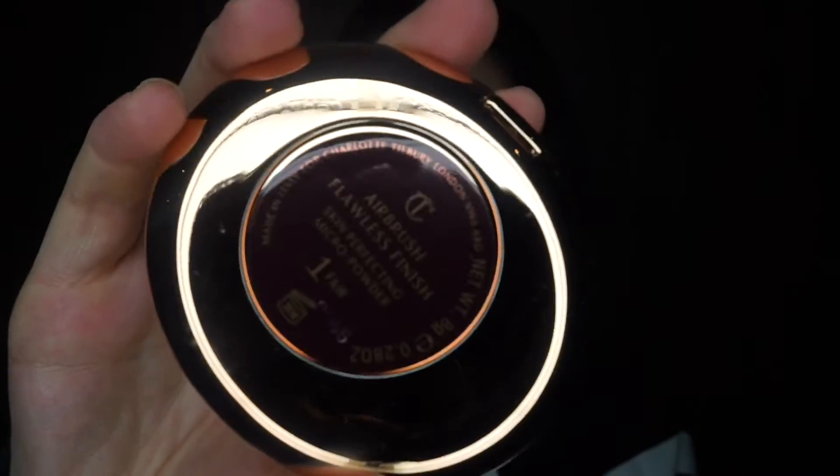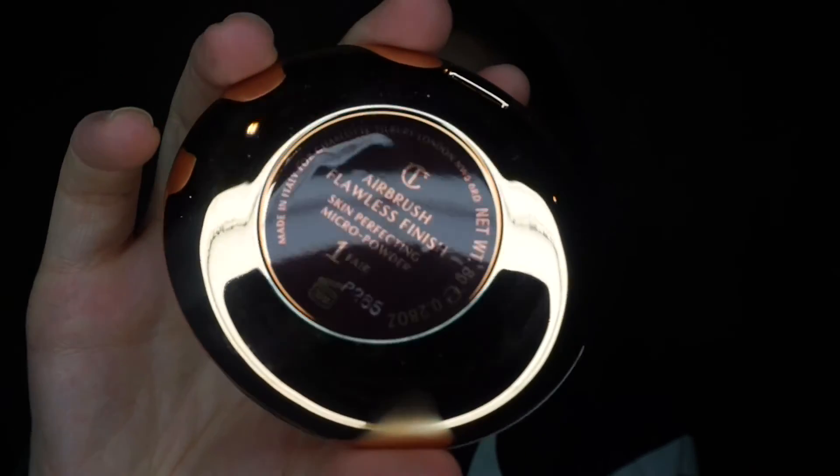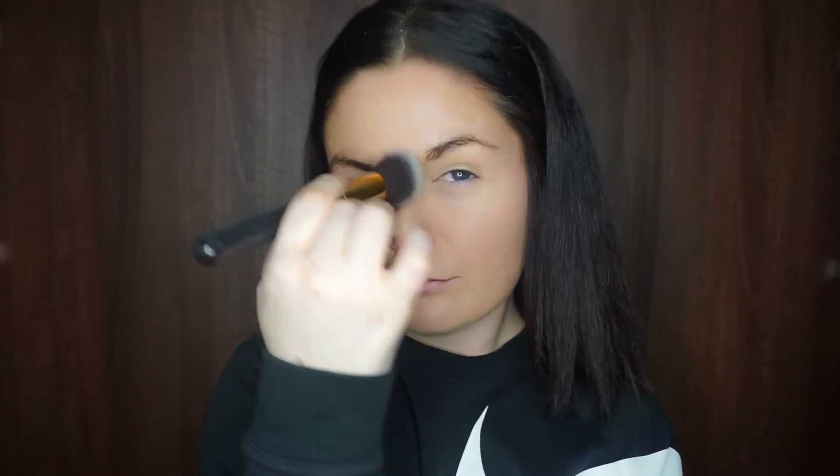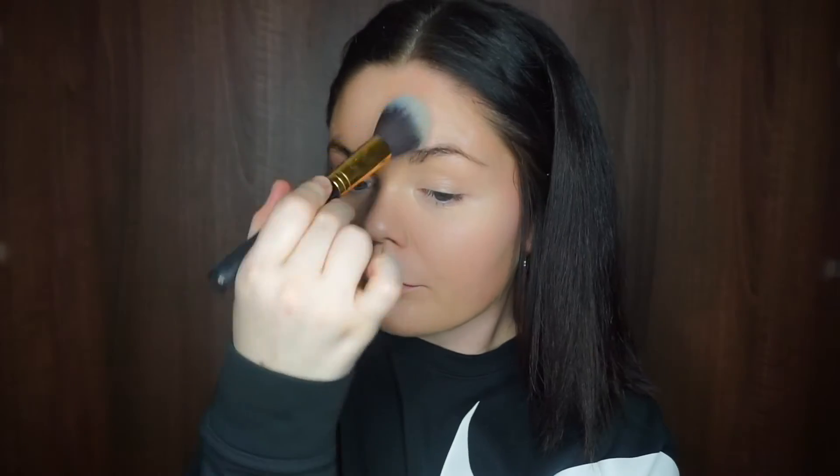Next, going into the Airbrush Flawless Finished Powder in shade number one — the fairest shade Charlotte Tilbury has. It's such a nice blur powder for an everyday look; it sets the skin and minimizes visible pores. Since I'm not using foundation, I want to make sure all the creams I've applied are fully set.